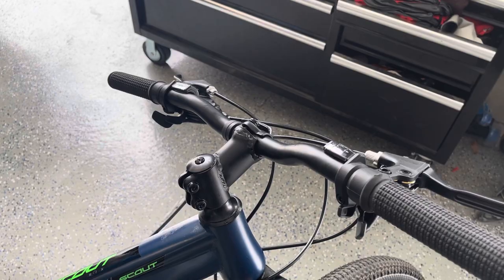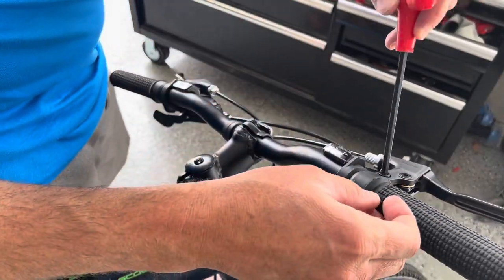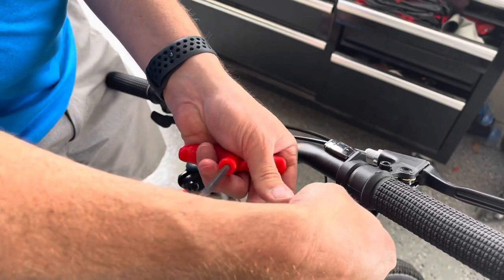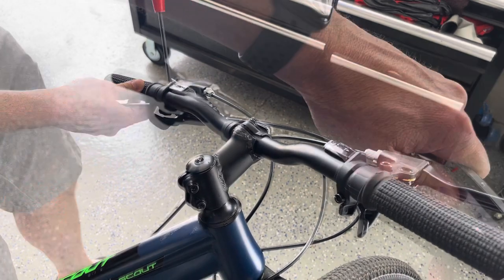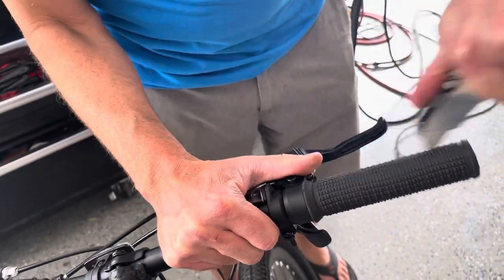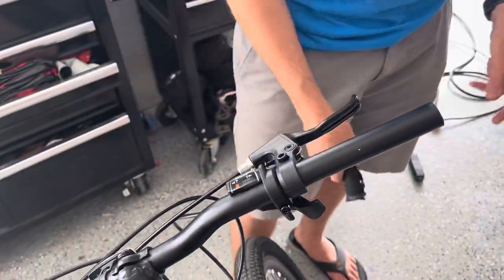First we just need to take off these grips, brake levers, and our shifters. The shifter is a four. I'm just going to cut these grips off. All right, those are garbage.